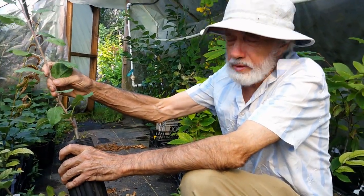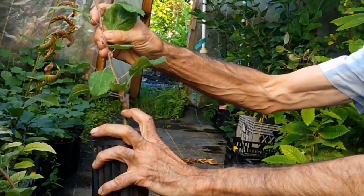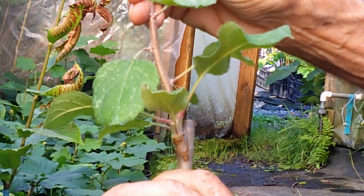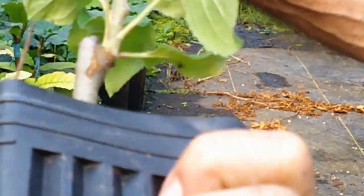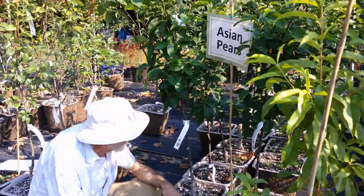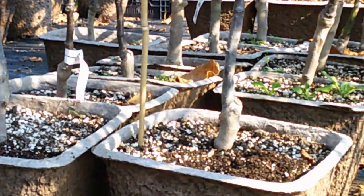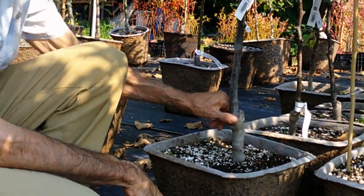Here's an example of a chip bud that was done earlier and has been forced. You can see right at the base of my finger where the chip was inserted, and we cut off the top above it. Here are also some Summation pears that were chip budded, grown out, and then potted up this spring. You can see the chip bud right here, where the rootstock was cut off, and it's turned into a nice straight tree.